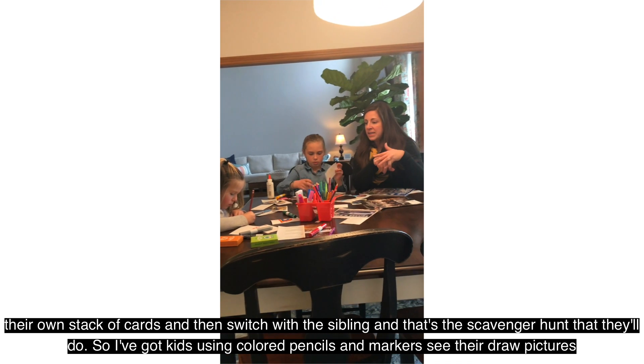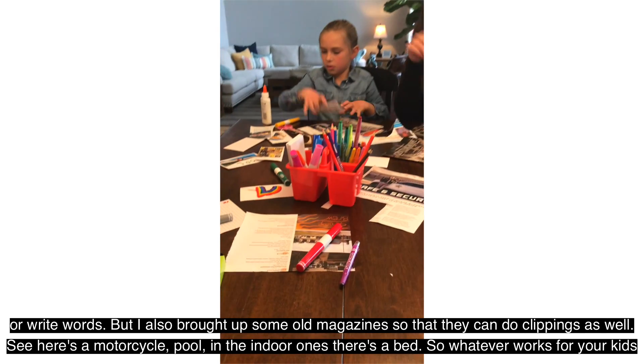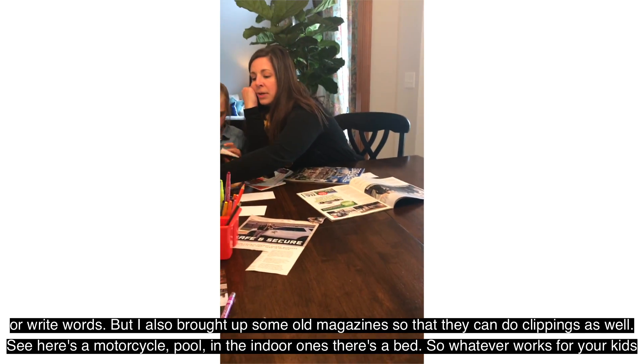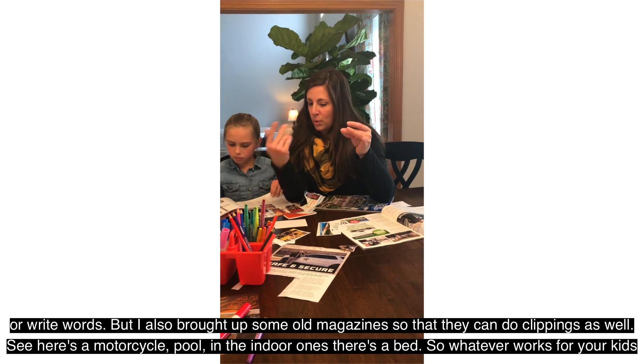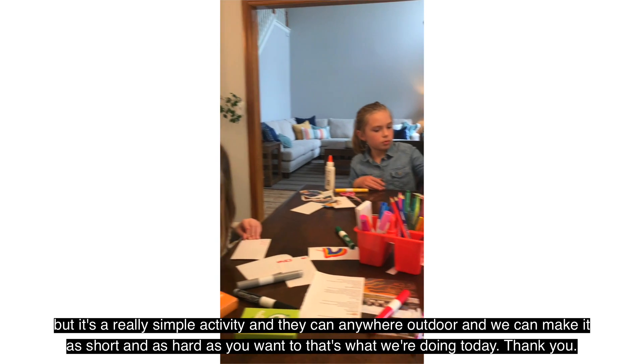I've got kids using colored pencils and markers to either draw pictures or write words, but I also brought up some old magazines so that they can do clippings as well. So here's a motorcycle, pool, and then the indoor ones — there's a bed. So whatever works for your kids, but it's a really simple activity.